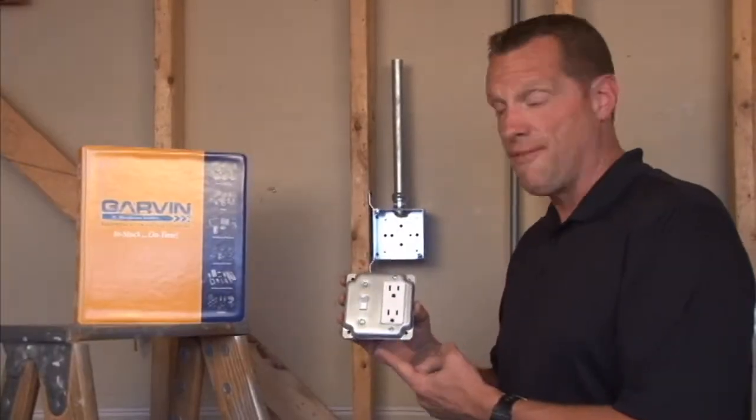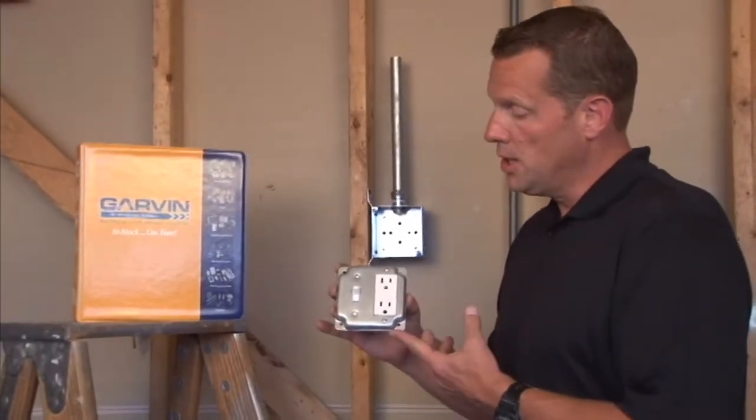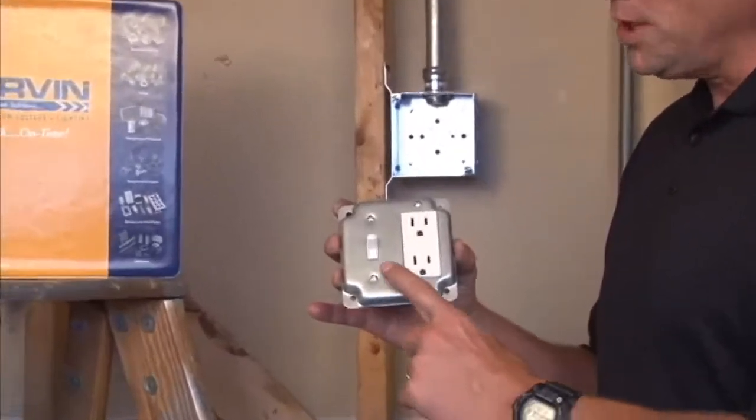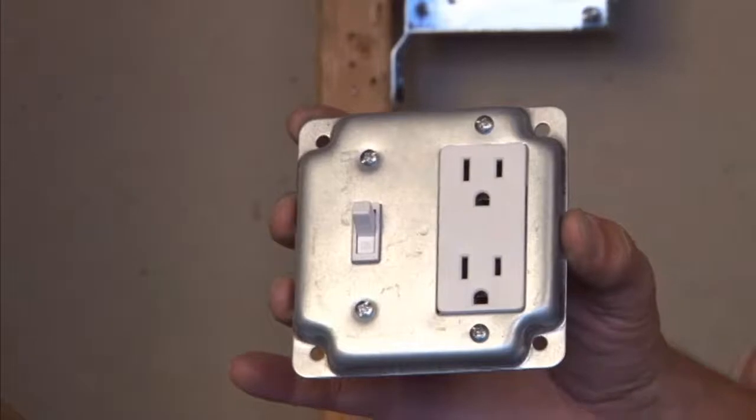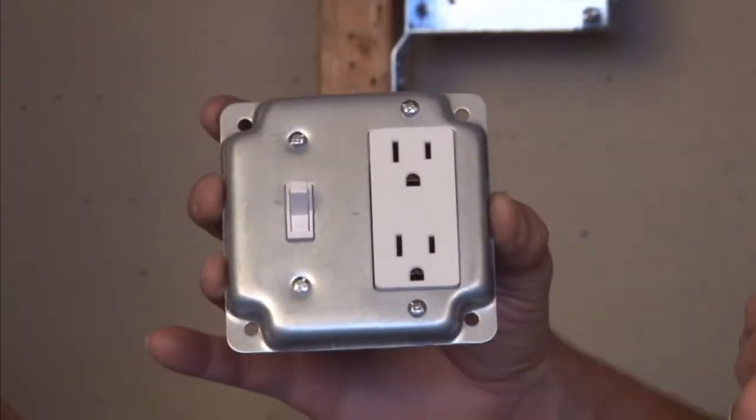Part number G1948 is a 4-inch square industrial surface cover with one toggle switch and a rectangular opening for GFCI devices or decorative receptacles and switches.